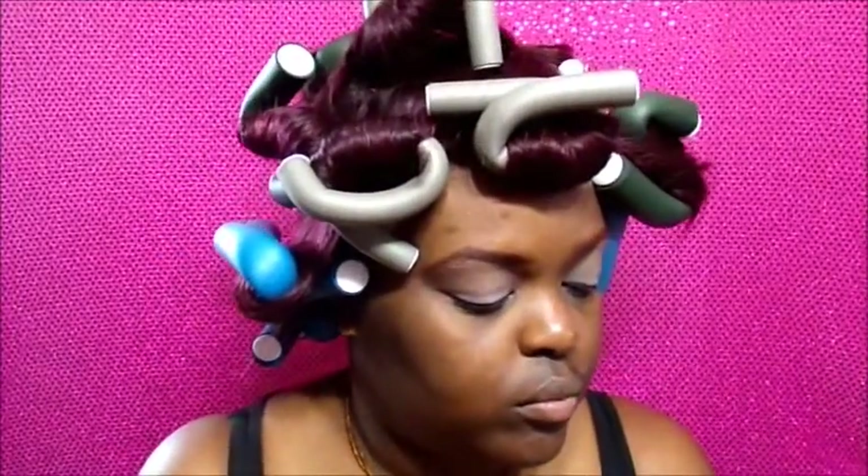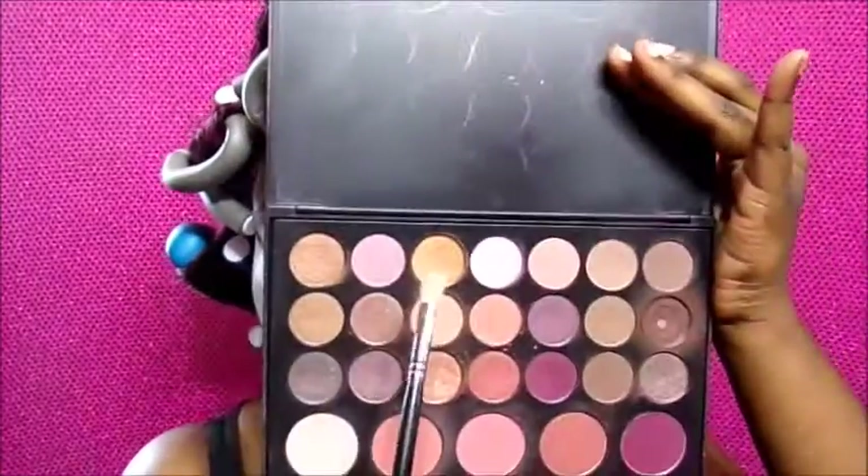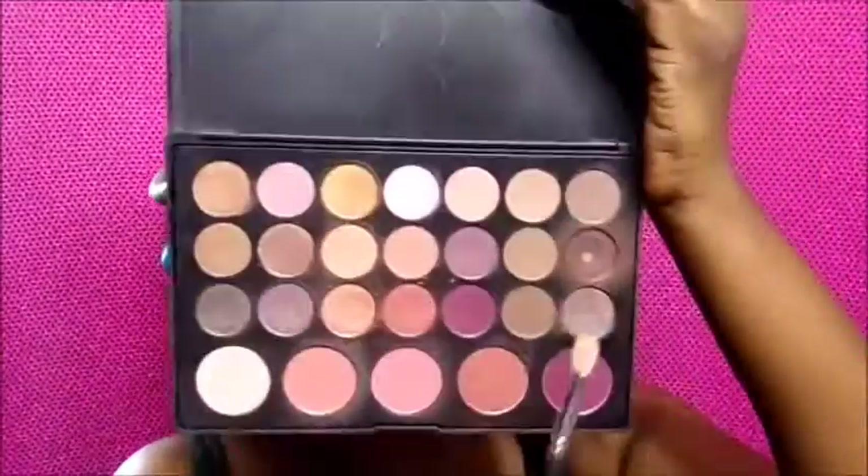I'm adding a peachy color as my lid shade and keep packing it on until I like the saturation. In between the shadows I'm wiping off my brush, then going back in to blend the peach shade with the first transition shade. Next I'm adding a light gold shadow in the inner corners of the eye to add interest and open up the eyes. Then I'm adding a dark brown shade to the outer V of the eye for contrast and depth — it still looks natural but has more shape and contour.